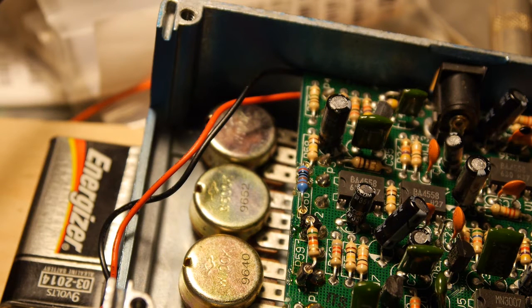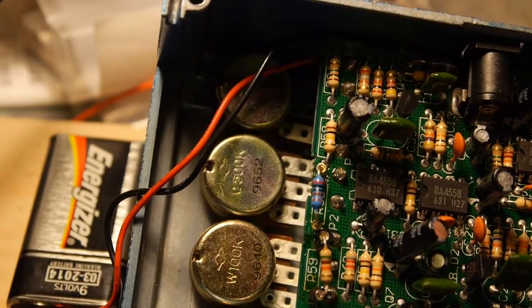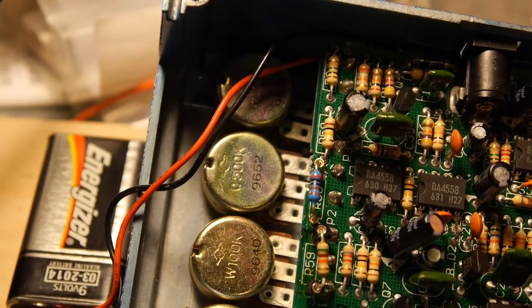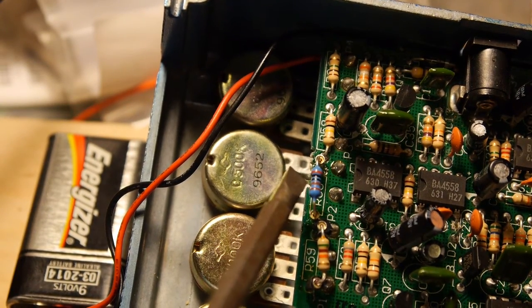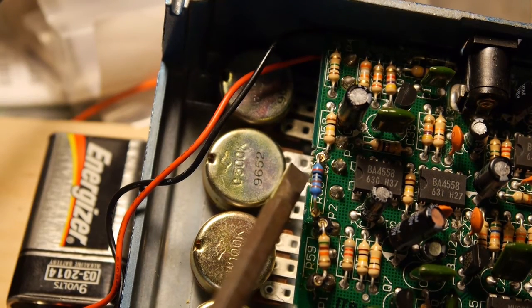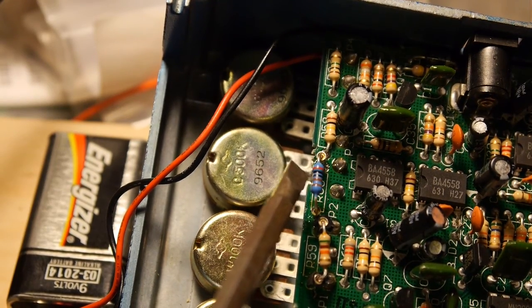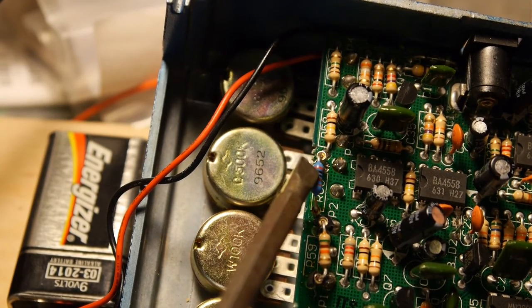I was listening to it and thinking, wouldn't it be nice if it could go a little faster? So I found the schematics online and cracked it open. It turns out R60 here does the trick. It's originally 15K — I swapped it out with a 2K resistor.